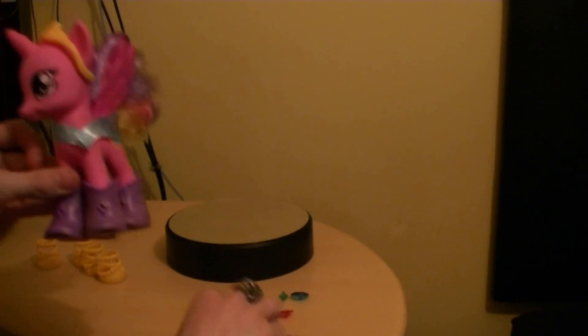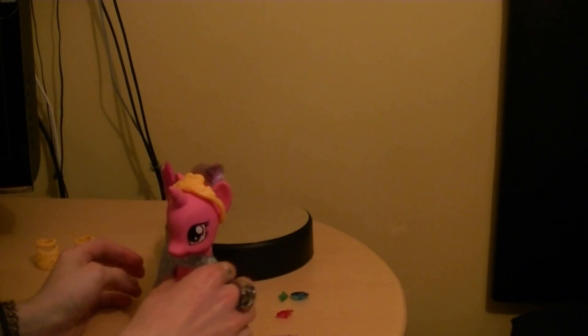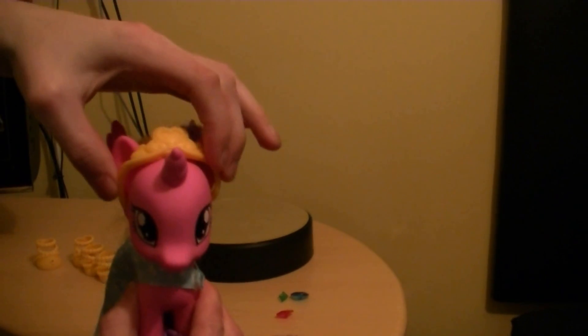These holes here are for these gems. She's got one point of articulation for her head, just like all the other ponies. She also has a tail which can be removed, but I'm just going to leave it there.